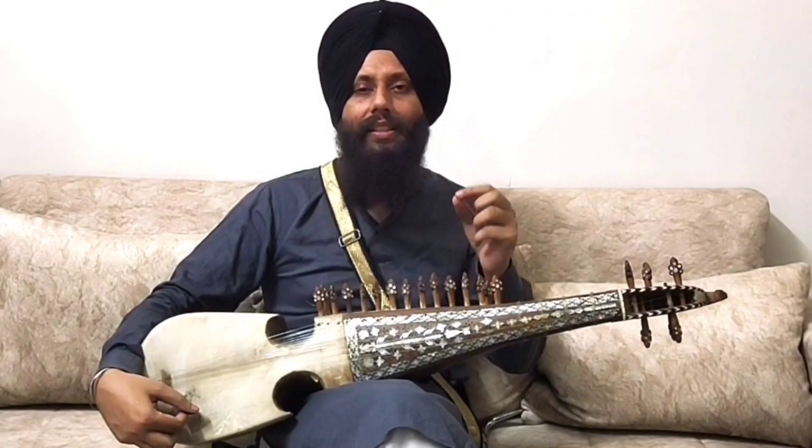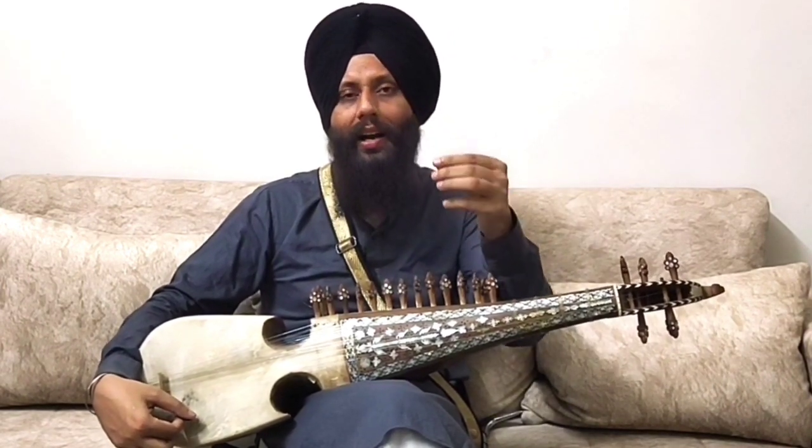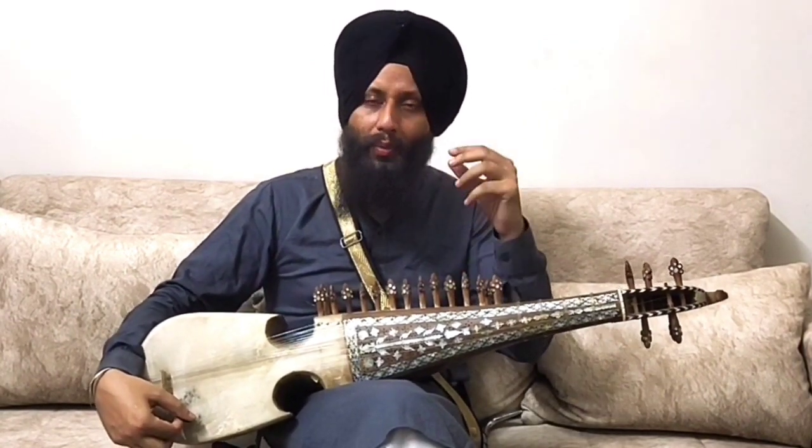So the Alankar is: Sa, Re, then go back to Sa, then Re, then Ga, then come back to Re, then Sa, Re, Ga, Ma. So what we are doing is like 1, 2, 1, 2, 3, 2, 1, 2, 3, 4, 3, 2, 1. Right?